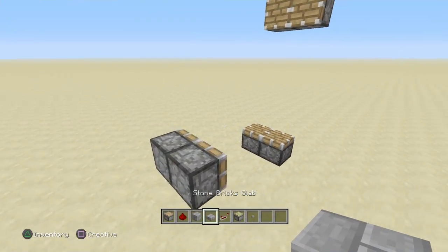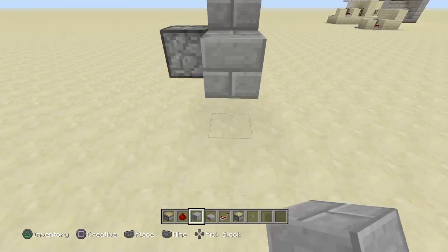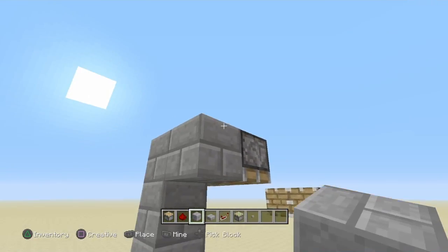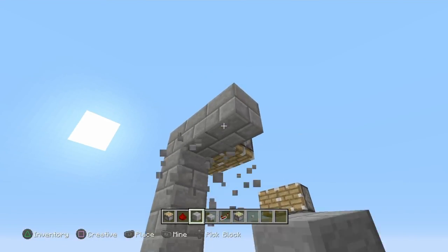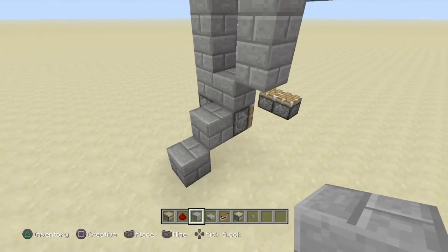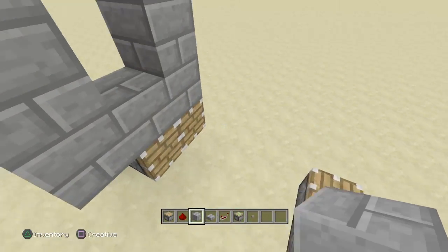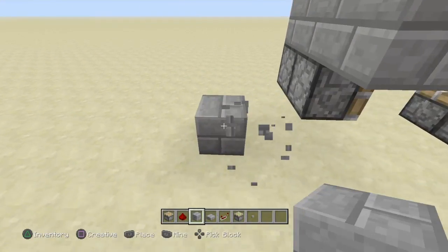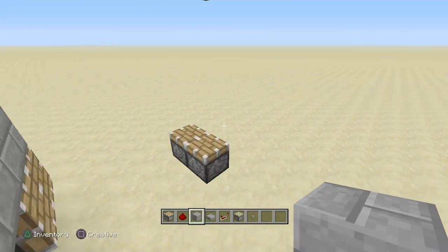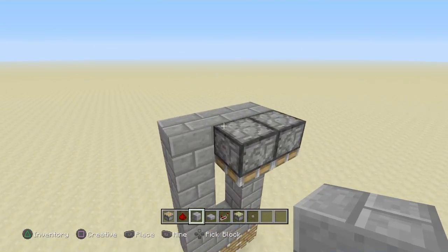After this, what you want to do is decide where you want this to go. Place a piece like this, two blocks high. Then you want to delete these two blocks and place two blocks here, two blocks here, two blocks here, and then you already have these two blocks here.